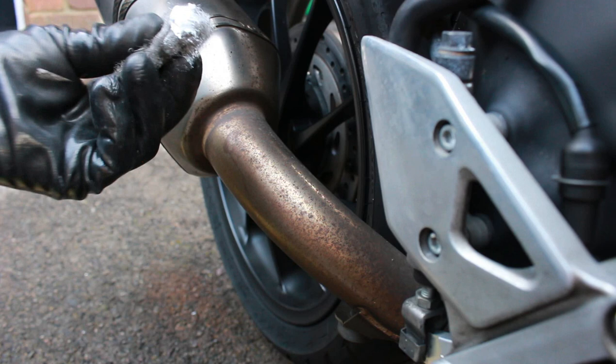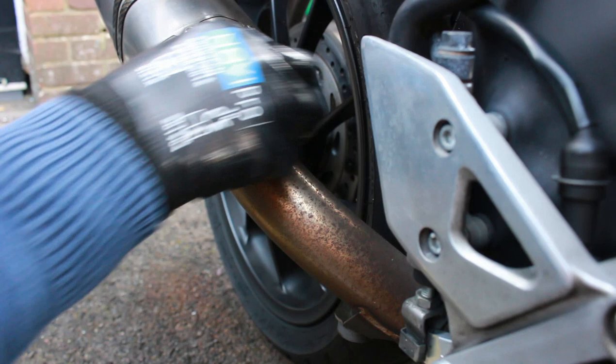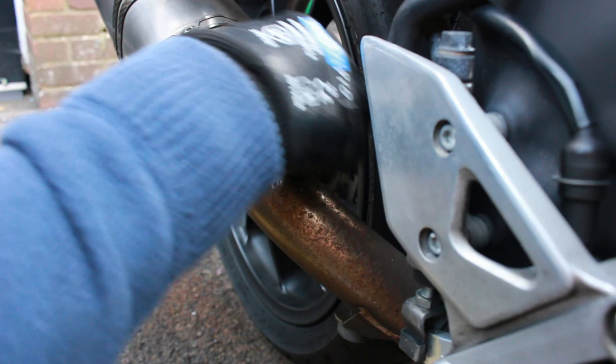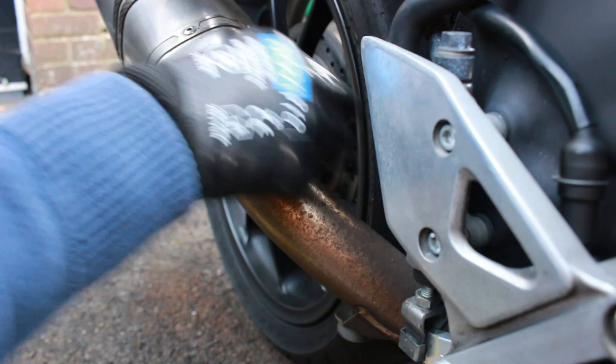First up, a bit of Autosol on the wire wool. This bit here at the joint doesn't look too pretty, and I'm not going too hard on this — I don't want to be scratching too far in. Just gently work that Autosol in with the wire wool in little circular motions.